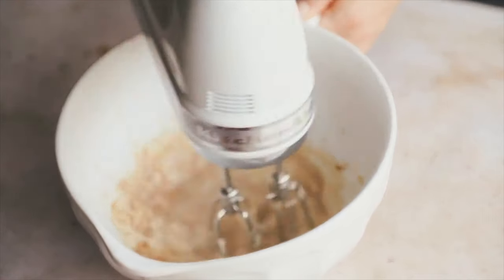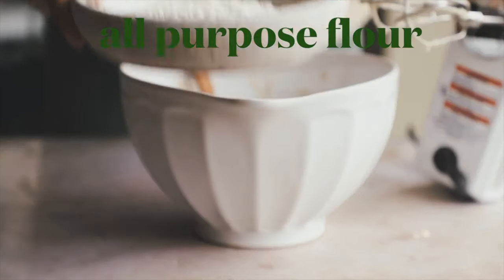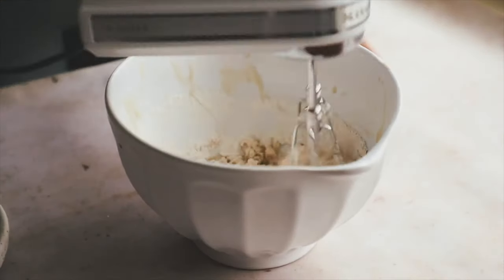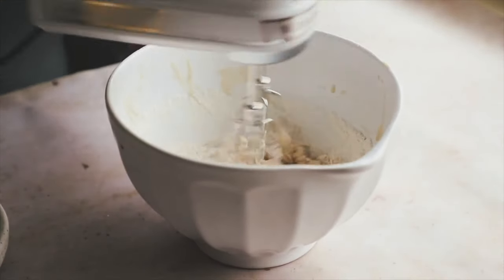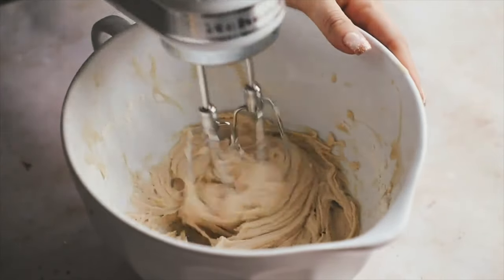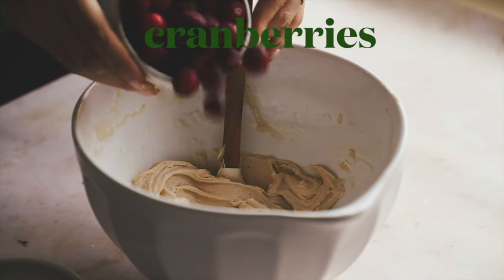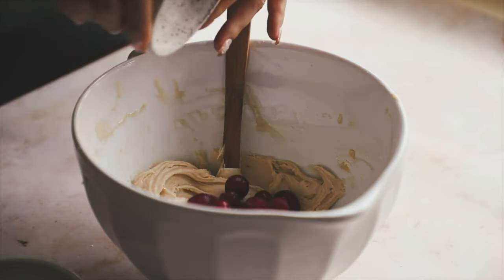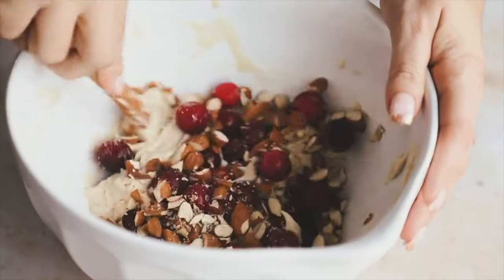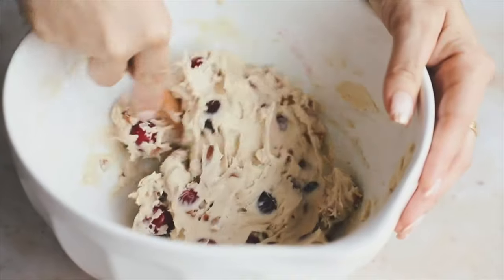Add a lot of vanilla extract — these are vanilla cakes — and mix everything together to combine the wet ingredients. Add in your baking powder and all-purpose flour, then mix again with a hand mixer or stand mixer since it's a very thick batter. Add in frozen cranberries and some chopped almonds, then use a spatula to fold them into the batter. It's thick so make sure it's folded in very well.